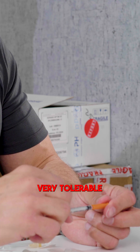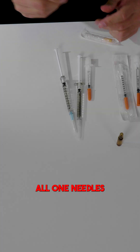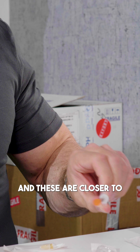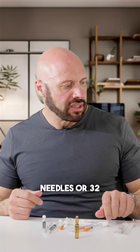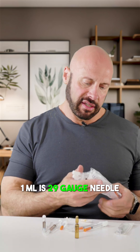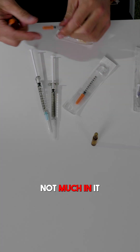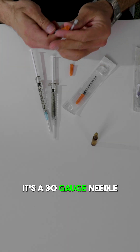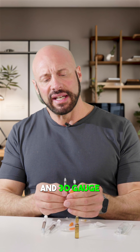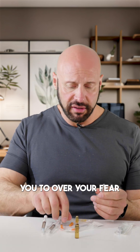These other ones are 27 gauge, all-in-one needles, half an inch. These are closer to 30 gauge needles — the 1ml is a 29 gauge needle. So you can see the difference: the longer one is 29 gauge, which is slightly fatter, and 30 gauge is a bit thinner. But there really isn't much in it. Hopefully this has helped you get over your fear.